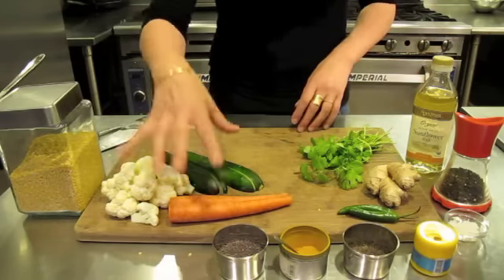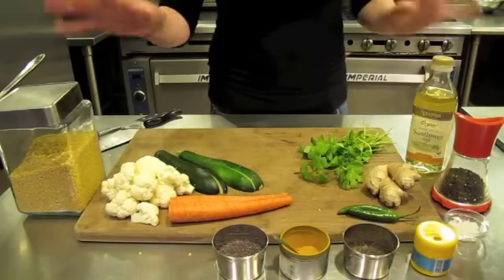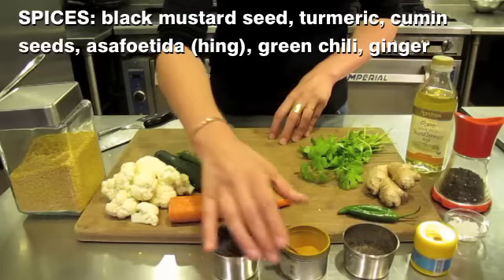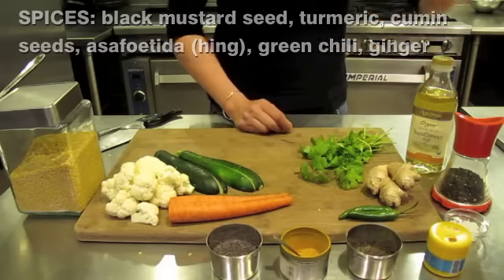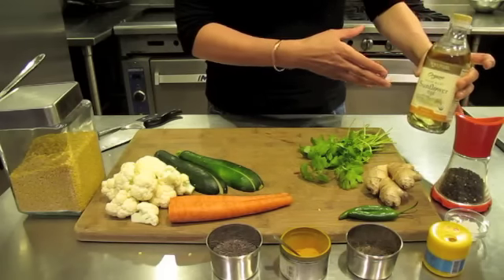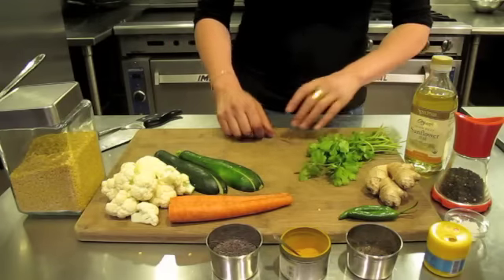For the vegetables, today I'm using cauliflower, carrots, and zucchini. You could use any type of vegetable that you like. Spices for this will be black mustard seed, turmeric, cumin, asafetida — also known as hing — fresh chilies, ginger, salt and pepper, and sunflower oil. I'm using sunflower today and some fresh cilantro to finish.